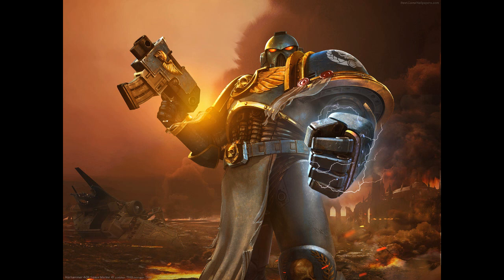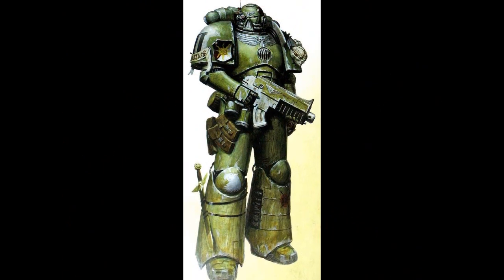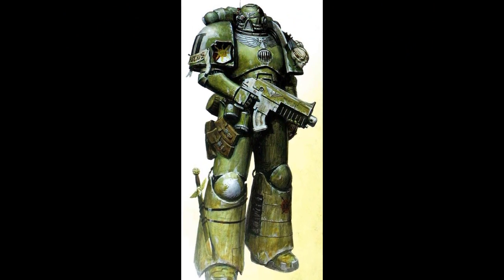Power armor is an advanced form of powered combat armor, worn primarily by the space marines and the chaos space marines, though other suits have been created to be worn by average mortals. It is a completely enclosed suit of combat armor, composed of shaped adamantium and plasteel plates, encased in a ceramite ablative layer.